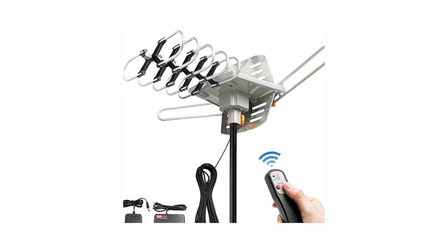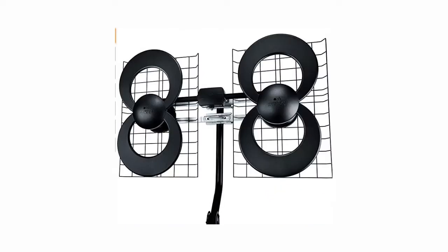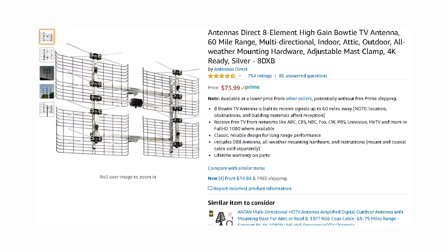When it comes to outdoor antennas, avoid antennas that have an abundance of plastic as part of their construction. Plastic adds nothing to improve reception and is more likely to break under stress. A good windstorm can wreak havoc with an antenna, especially one made with plastic. You also don't want to get an antenna with a lot of solid pieces for the same reason — the wind will blow those around a lot. An outdoor antenna should be made of metal with space between the elements so the wind can blow through it easily.